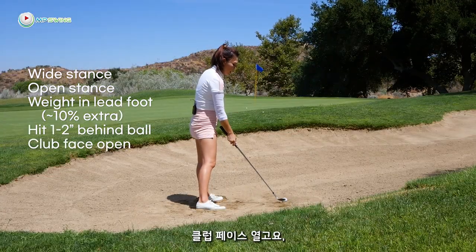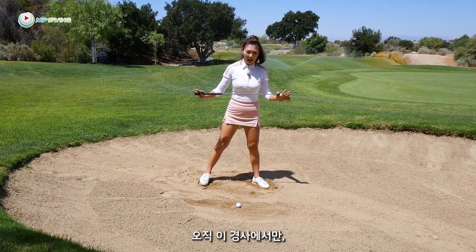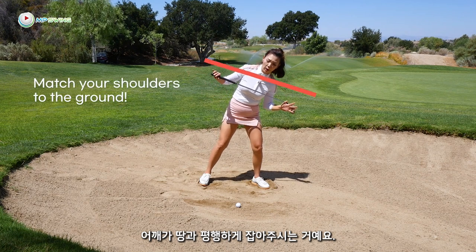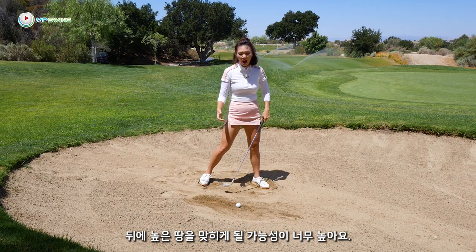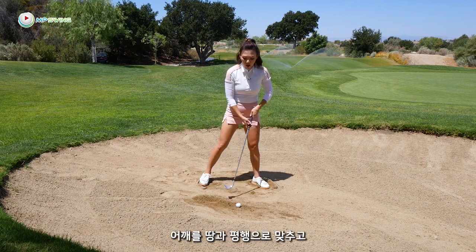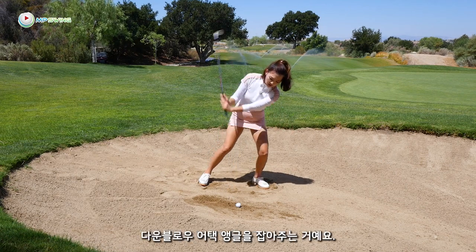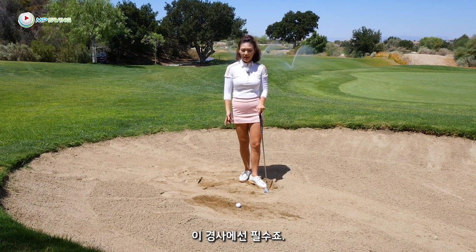Club face is open. One more thing to pay attention to is the shoulders. This is the only lie where you want to match your shoulders to the ground. If you set up with level shoulders, it's easy to hit the high ground before the ball first. Match your shoulders parallel to the slope so you have a steeper angle going into the golf ball — and we really need that on a lie like this.